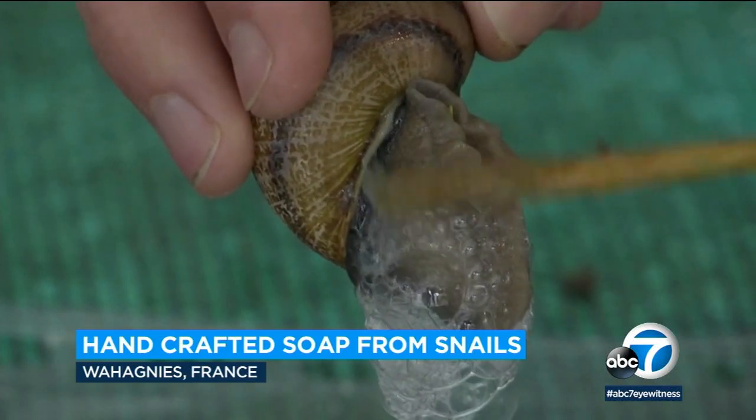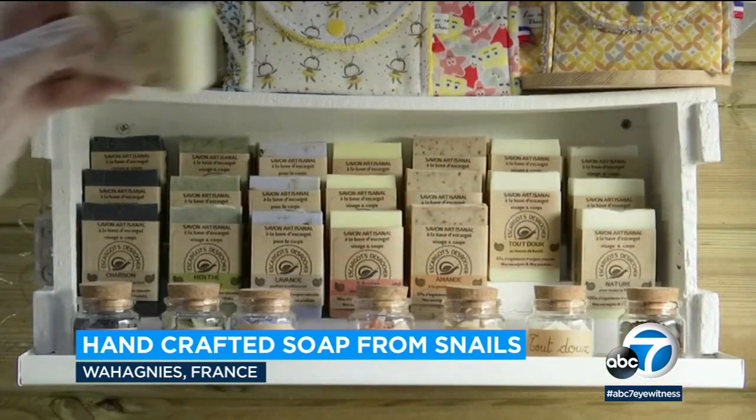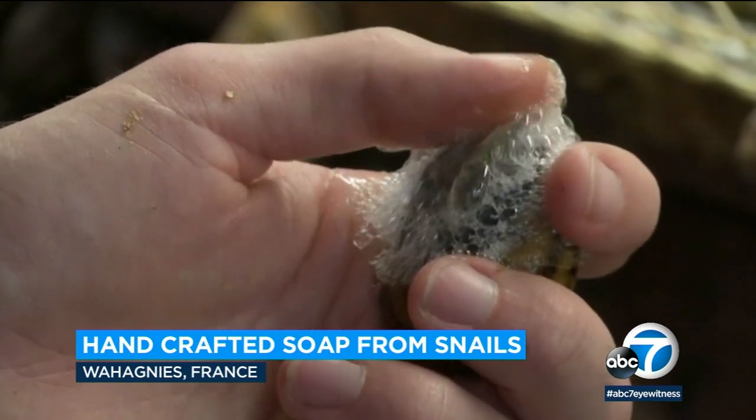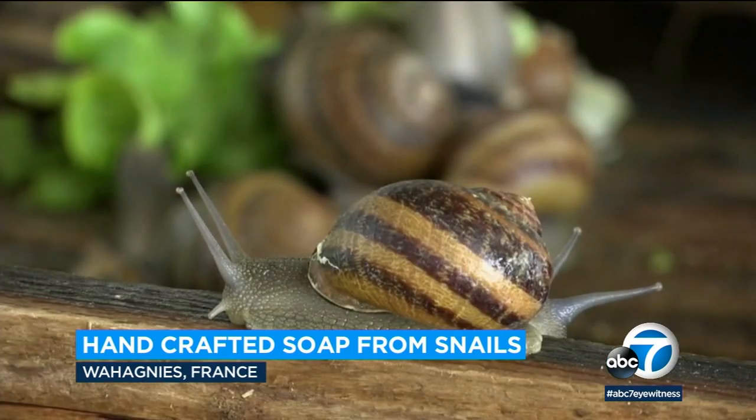Okay, this is just weird. Would you wash your hands with that? It's soap made from the slime from snails. The bars are made by a French snail grower who says, and I quote, it's all in the dexterity of how you tickle.